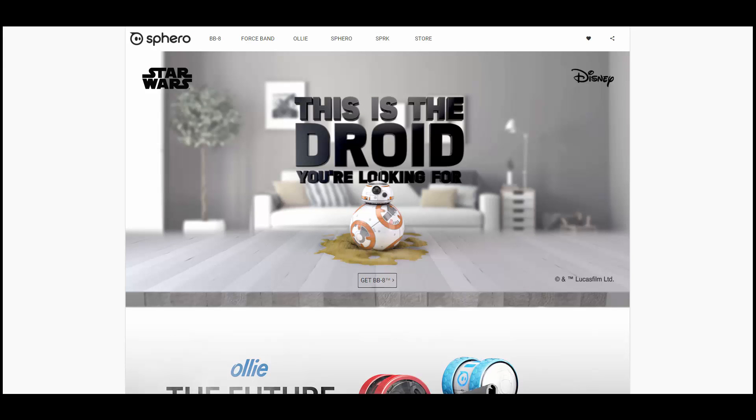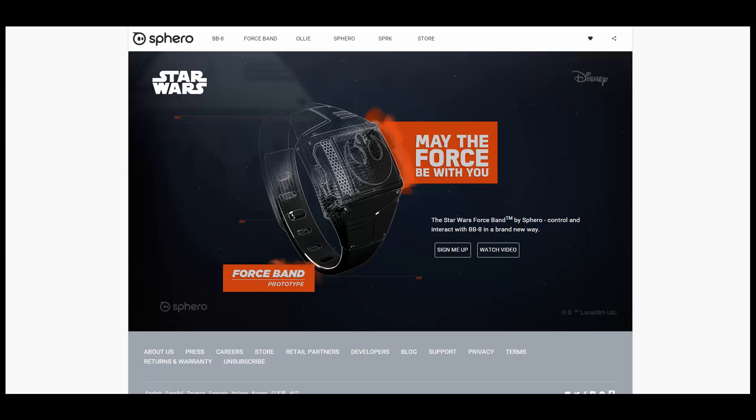BB8, the friendly droid in the new Star Wars: The Force Awakens movie, made by Sphero, went for sale a few months ago. Now you can buy a newly released wearable band to control the droid, called the Force Band. It looks like a watch and is filled with sensors to allow you to control BB8 using hand gestures, much like if you were using the Force. BB8 costs $150, but the cost of the band hasn't been released yet. The company will also be releasing a special BB8 that has battle scars and looks war-torn, along with the band.